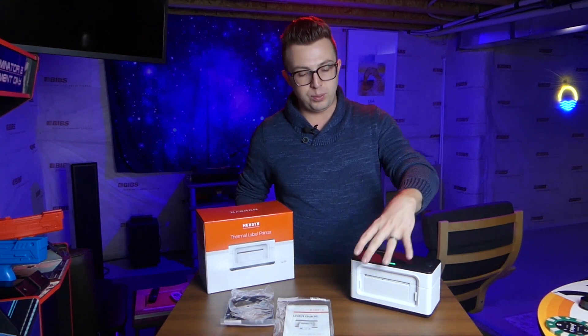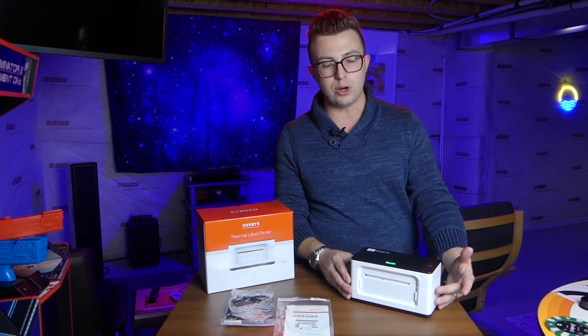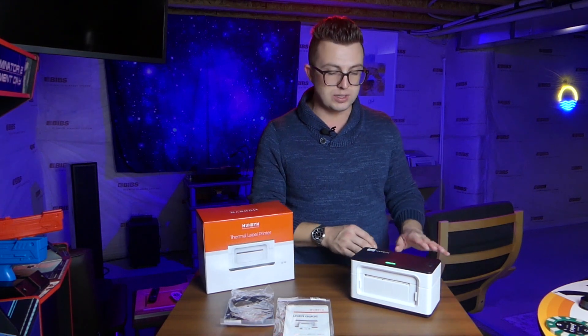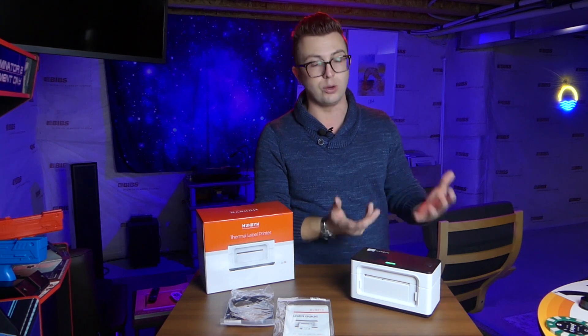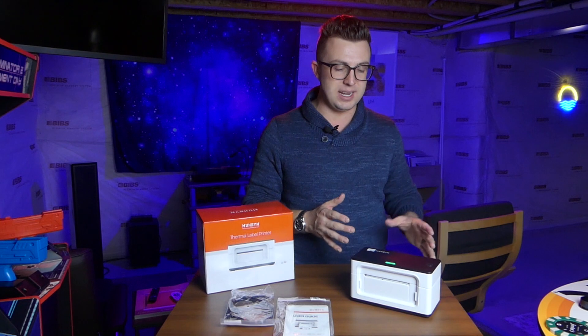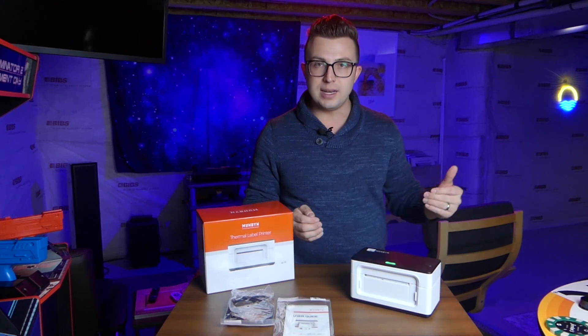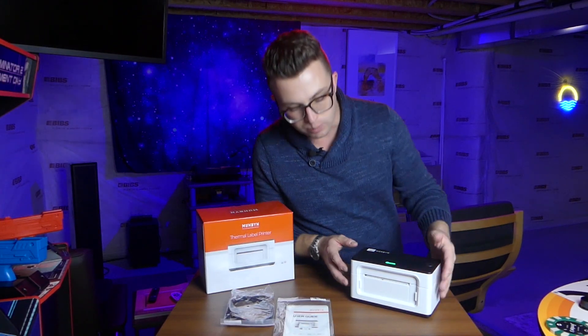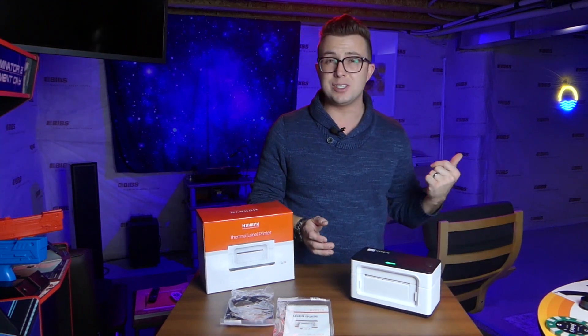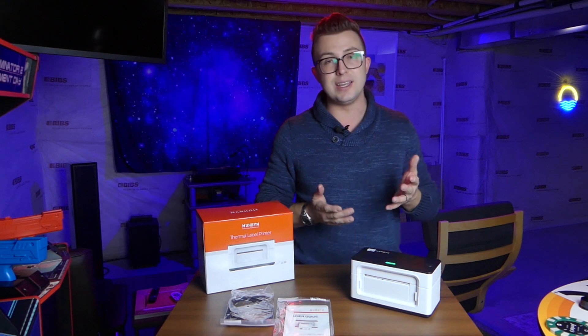The printer itself is nice quality. It looks great. It does not take up a lot of room on your desk. The labels just go behind the printer. You can set them down, or get holders that will have a roll of labels — whatever works for you. It is adjustable, so if you want to do different sizes, there are guides that you can move in and out to select different label sizes. On the front, you can see where the labels are going to come out. On the back, all we have is a power switch and that's pretty much all there is to it.